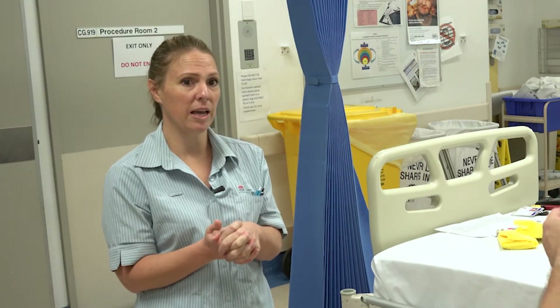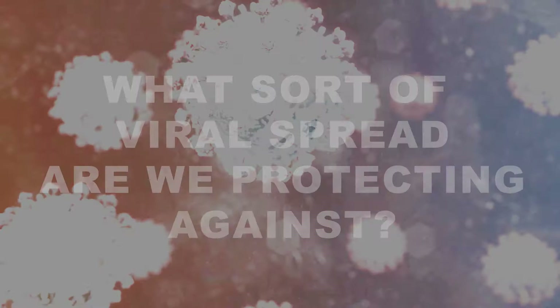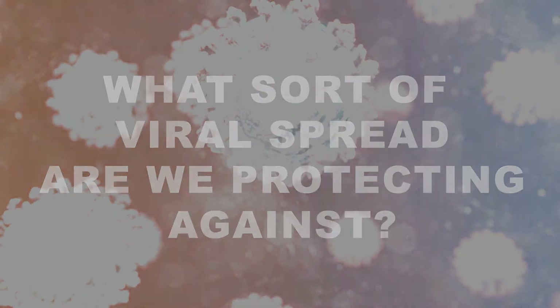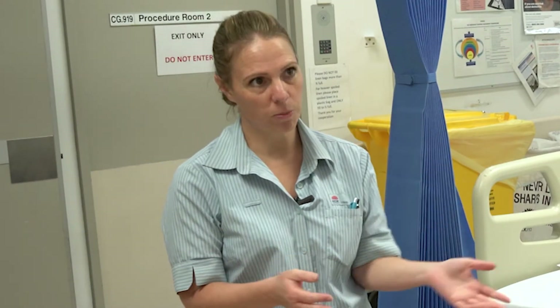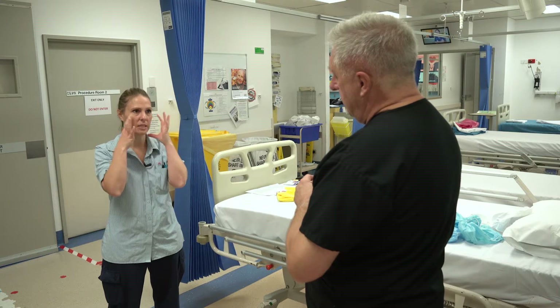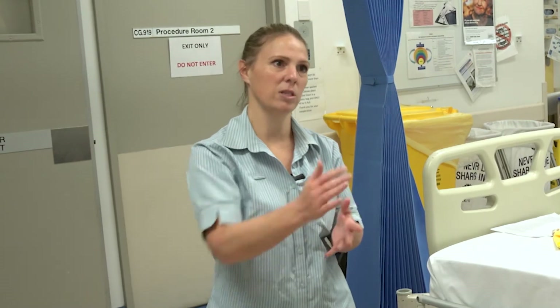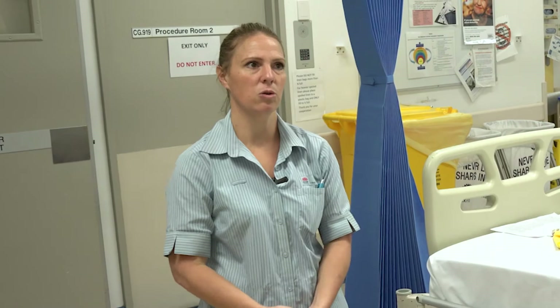We have advice from the CEC, from our unions, and of course common sense as well. It means that we need to protect ourselves to make sure that we're available in the coming months as we face this pandemic. Coronavirus is a droplet type virus — that's what's been identified. There are aerosolising procedures we'll talk about shortly, but typically it's a droplet, so that's why we put surgical face masks on patients to capture droplets and also protect staff. Spacing of 1.5 metres is the typical droplet spread, which is why that's the social distancing guideline and also the typical bed space.